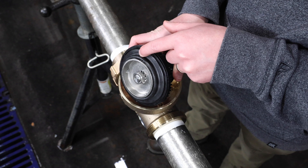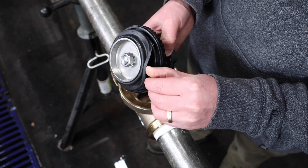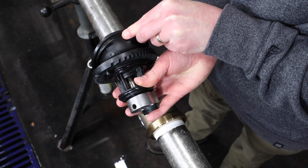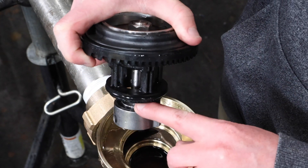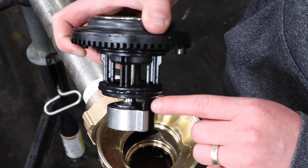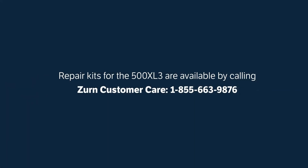Visually inspect both sides of the diaphragm for cuts, tears, or material degradation. Clean as needed. Next, inspect the seal ring and seat for any nicks, cuts, or other damage. If there is no visible damage to the body or internal parts, clean the parts as needed and reassemble according to the directions that follow. If there is visible damage to any of the parts, you will need to replace them. Repair kits for the 500 XL3 are available by calling Zern Customer Care at 1-855-663-9876.